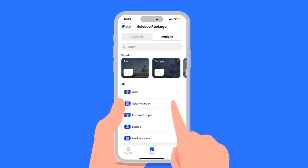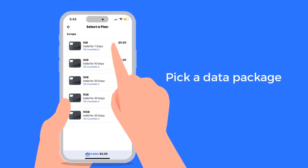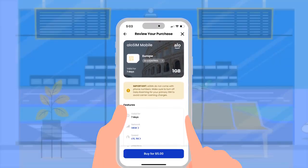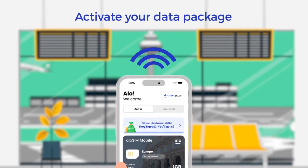Just choose the country or region where you need data and select how much data you want and how long it will last. Then, install your eSIM on any compatible device. When you've arrived at your destination, activate your data package to connect to a local network.